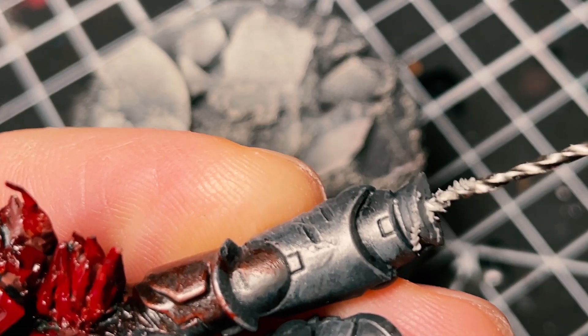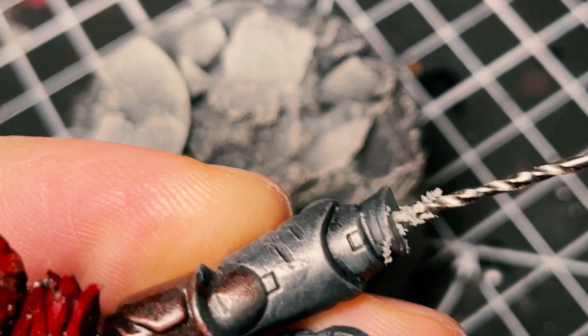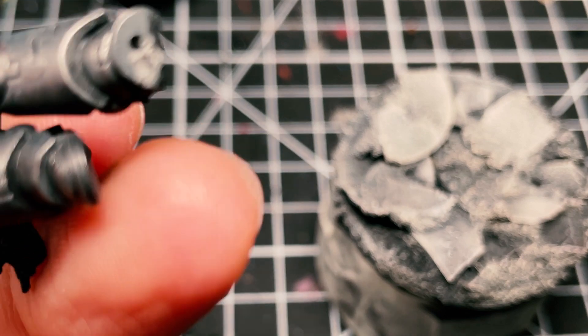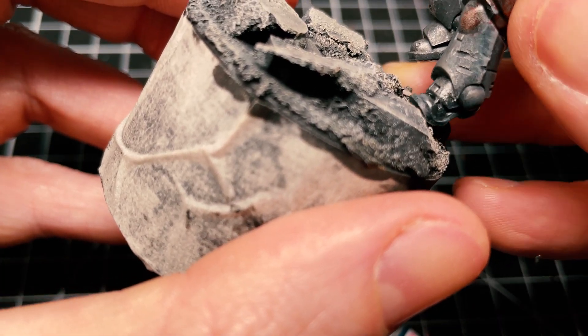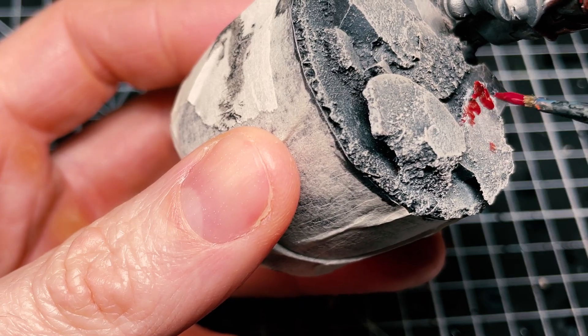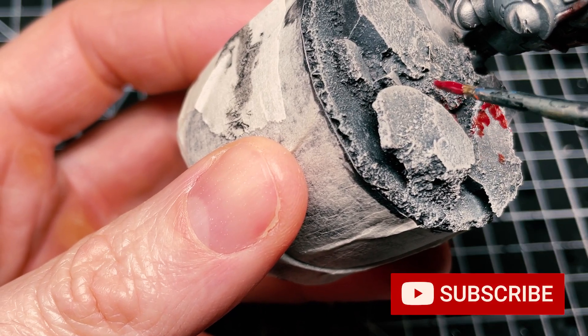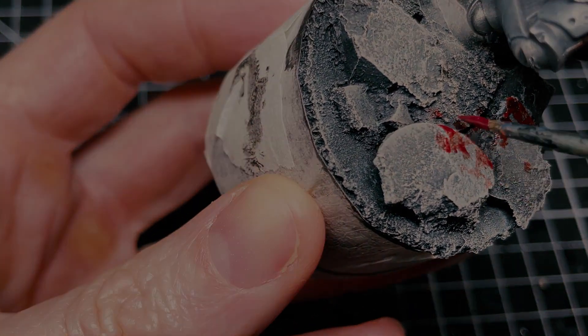Here's a base I made earlier — let's drill a hole in his leg and get him on the base. I'm going to pin him to this base I made earlier, a bit of cork, dry brushing all over. I want the base to be a little bit lighter to reflect on the base. And let's have a look at the final reveal.